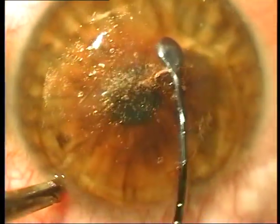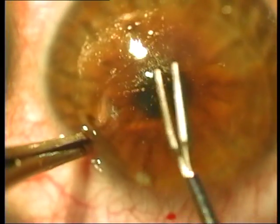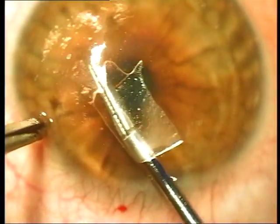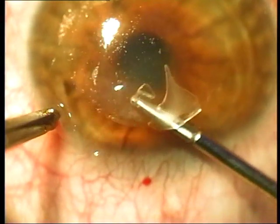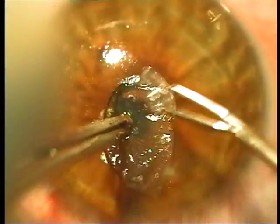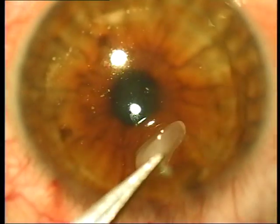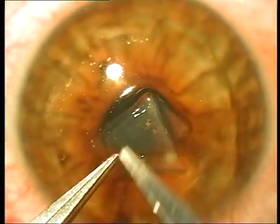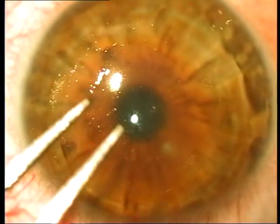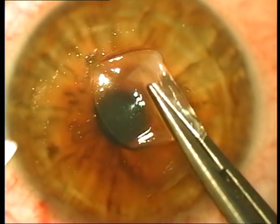Once you have dissected this lenticule, it is time to remove it from the eye. I prefer this forceps — it has a better contour. Once it is caught, you need to make this rhexis-like movement so that it gets torn from the edges as well. There it is — that is the lenticule that has been dissected. One drop saline please. Once you open it up you can see the circular contour all around — that there is the small lenticule which has come out.